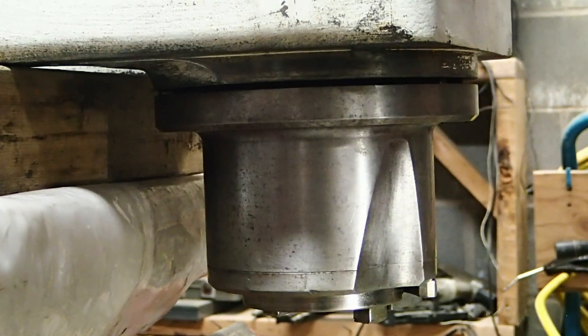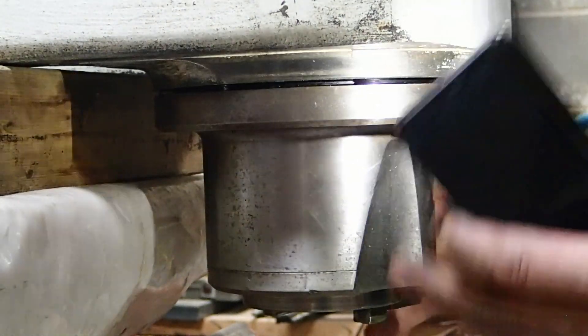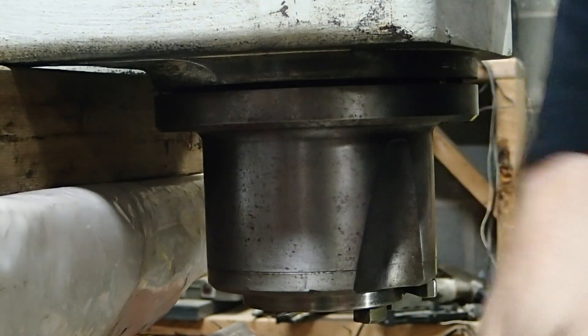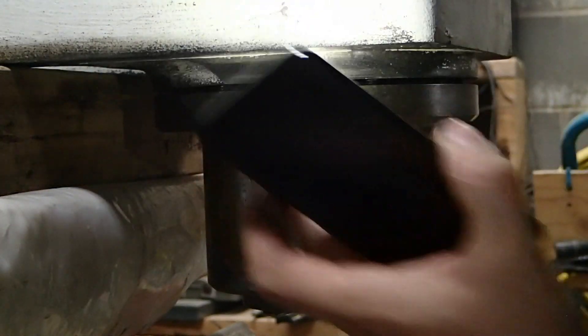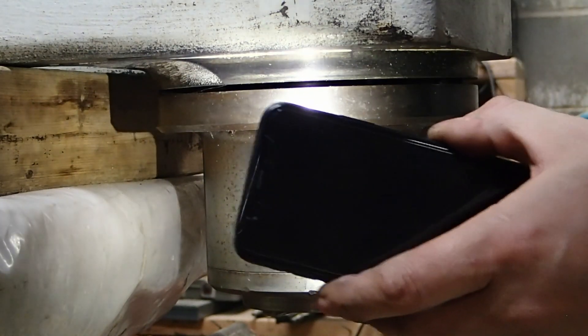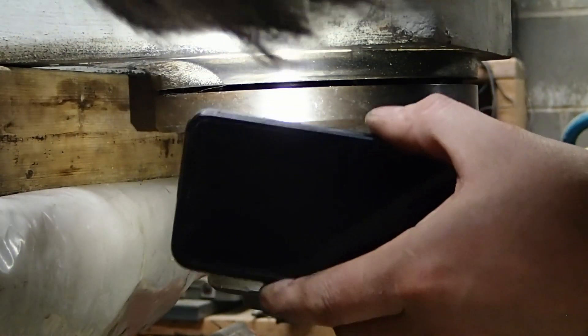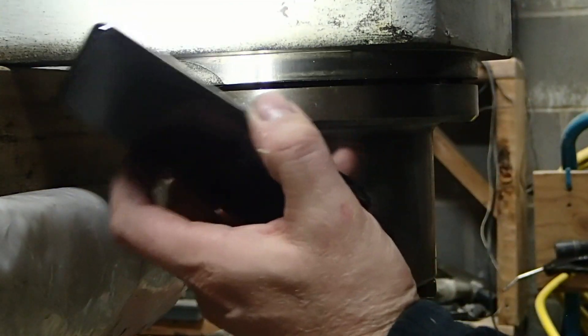So now I want to go very slowly. I want to check if there is any filler shim stock that was used to align the spindle. And I think I see some right here. We want to take note of where it was and probably put it back there when I reassemble — start from there for alignment. I'm going to make sure I note where it was.